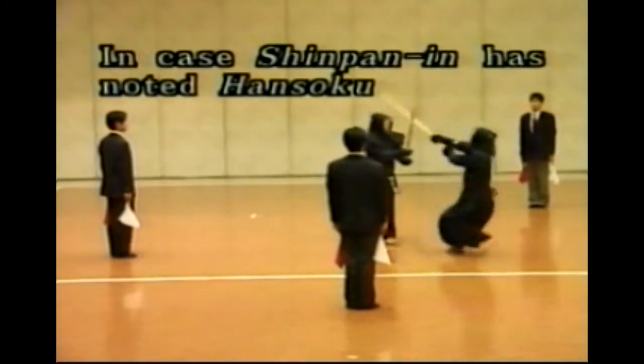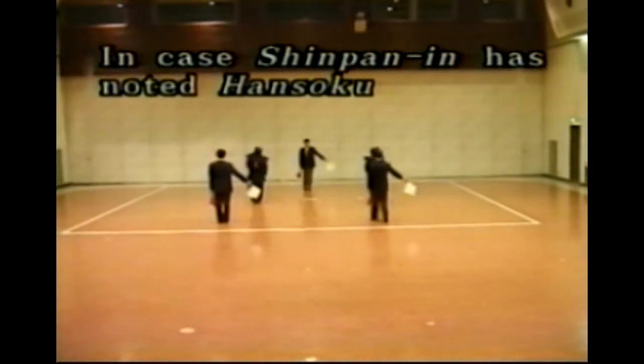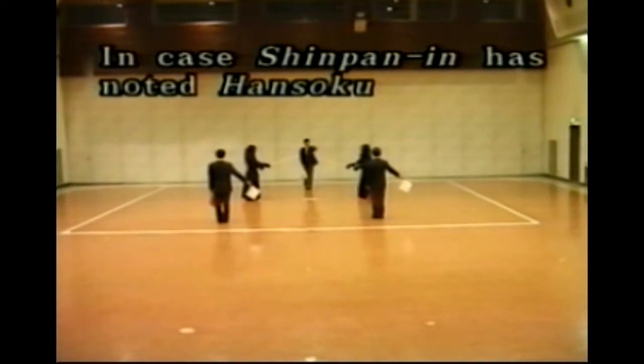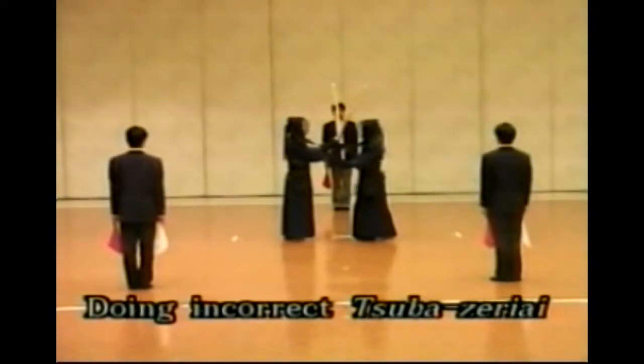In the case of recognizing Hansoku, Shinpan-in suspends Shiai immediately and returns to the original location holding their Shinpan-ki as signaled. Fukushin lowers their Shinpan-ki at Shushin's Senkoku of Hansoku. The cases of improper Suba-zeriai are: putting Shinai on the opponent's shoulder under the condition that Shiai-sha and Suba separate from each other; obstructing the opponent's play unfairly; and intentionally wasting time. When Shushin recognizes that improper Suba-zeriai is conducted, Shushin suspends Shiai and makes Senkoku of Gongi.